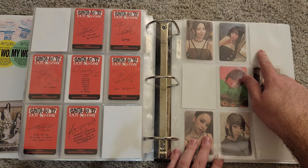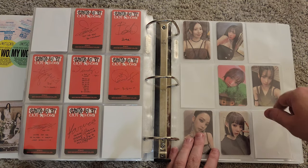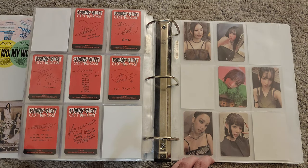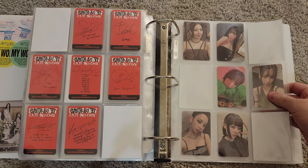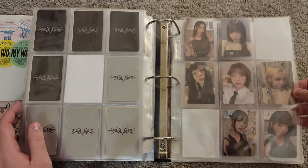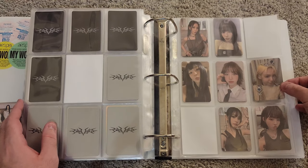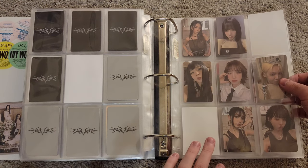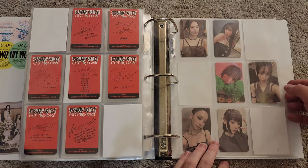I have both Seulgis, but I don't want to move them back here yet because it's not a complete set. Once I get the other Winter and the other Wendy, I'm probably going to dive into getting the other Boa, the other Taeyeon, and both Hyoyeons. The reason I had those last three put off was because from when I last checked — a couple months ago — they were relatively cheap. Hopefully we can get pretty close to completing Got the Beat relatively soon.